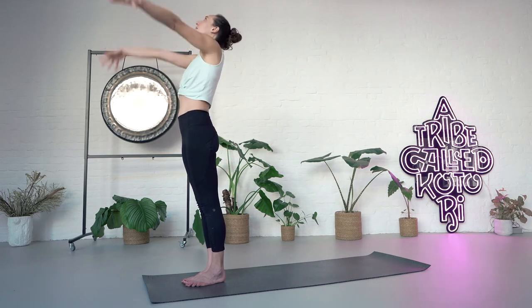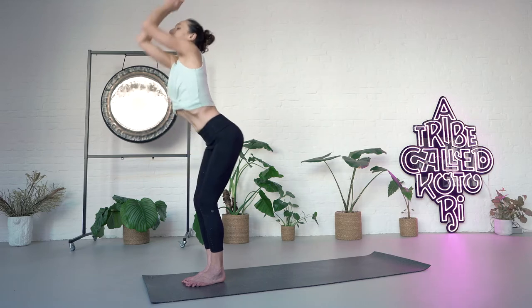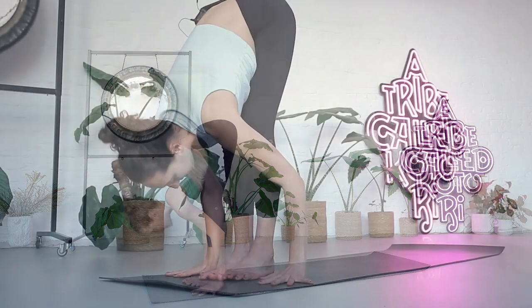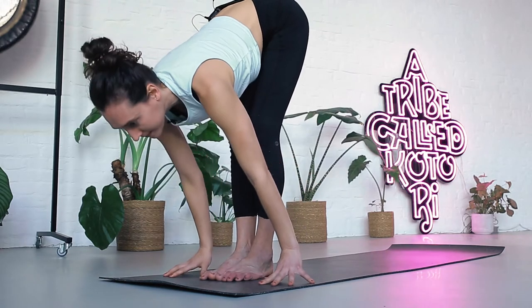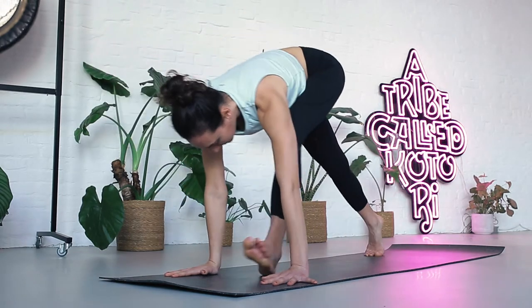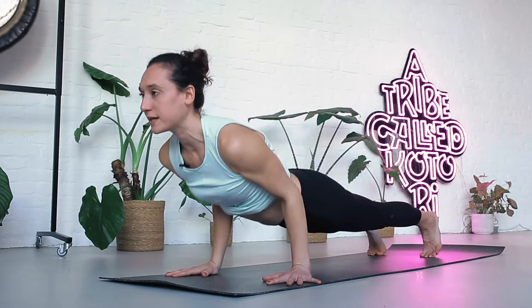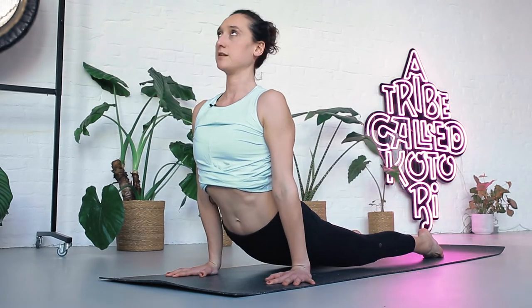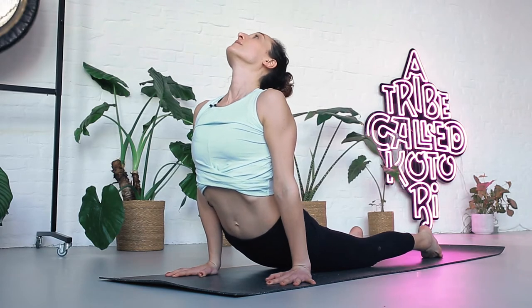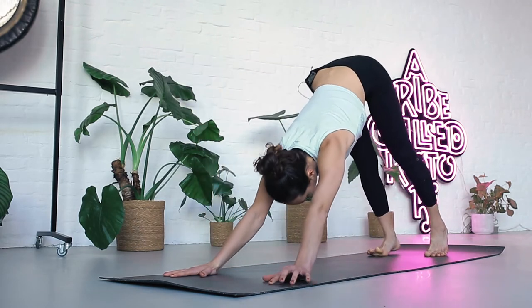Inhale, raise your arms up, look to your thumbs. Exhale, fold forward — Uttanasana. Inhale, look forward. Exhale, step back, bend your elbows — Chaturanga Dandasana. Inhale, upward facing dog. Exhale, back to downward facing dog. Stay there, five breaths. Your hands pressing down, sit bones lifting up, the spine elongating.